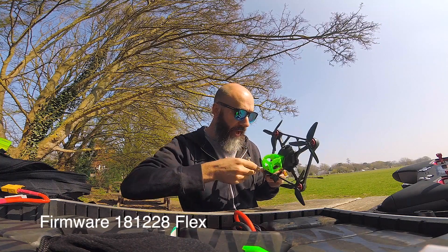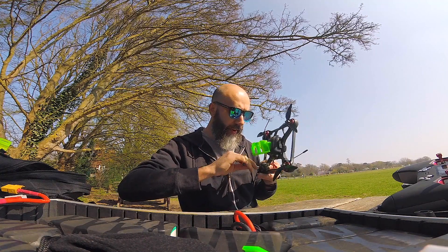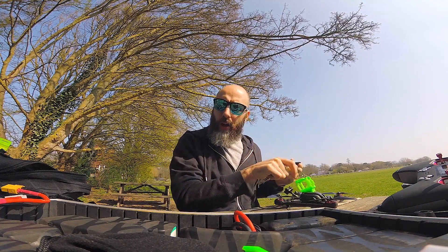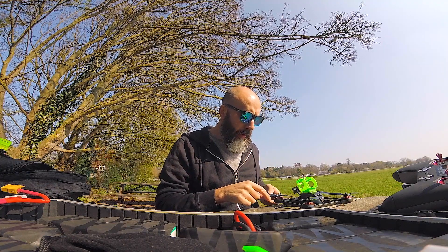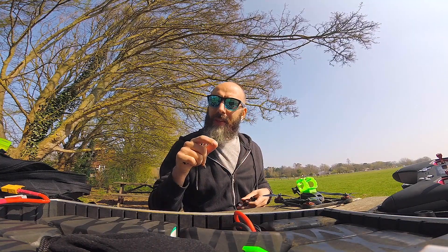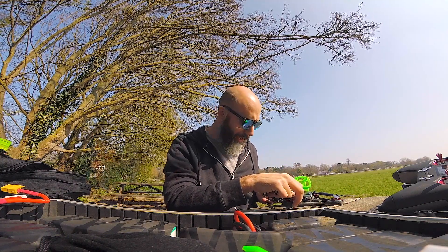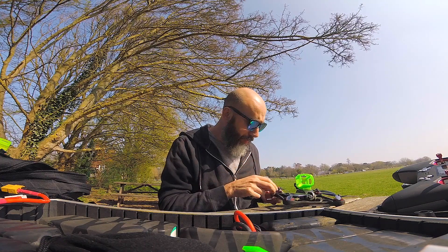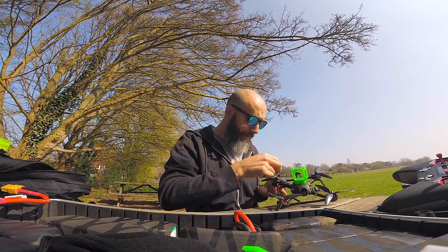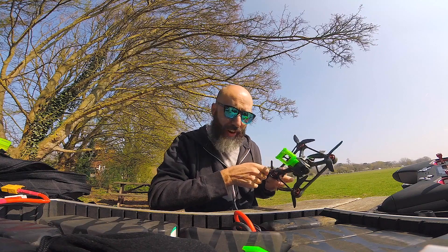Both my receiver and module are on flex firmware, which basically means I can actually use 100 milliwatts in the UK. Some of you have been thinking you can do LBT and then select 100 milliwatts, but you just select 868 MHz and then select 100 milliwatts. With telemetry you should still get telemetry through, although all I really need to know is how my signal is doing roughly.